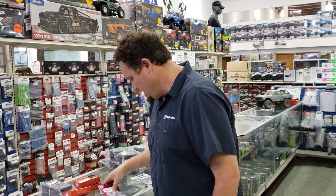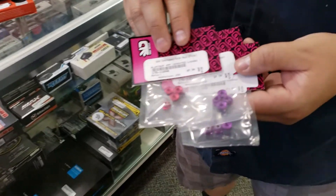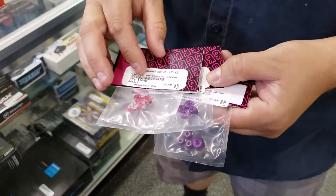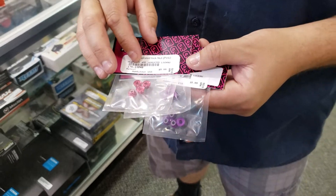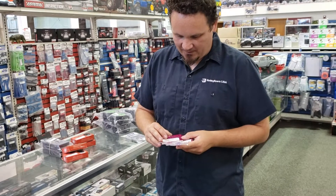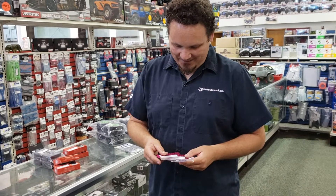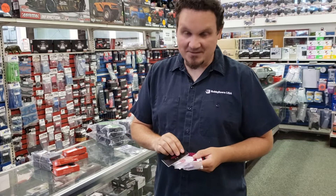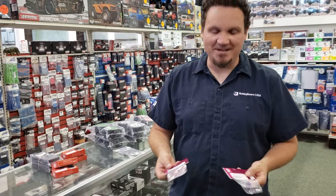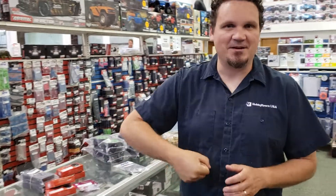New beadlocks. We also got in some more 175.com cool things — these are anodized wheel nuts. They look really cool on your car and they'll match your paint scheme. Just make sure you tighten them down really tight.